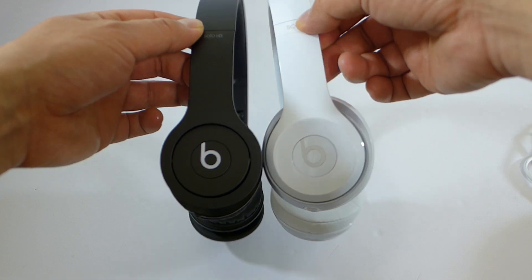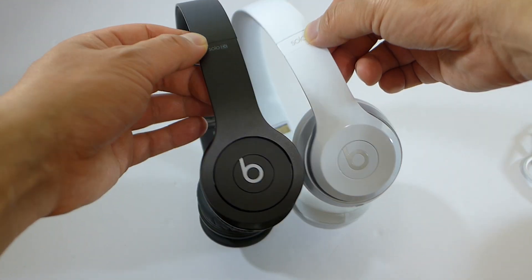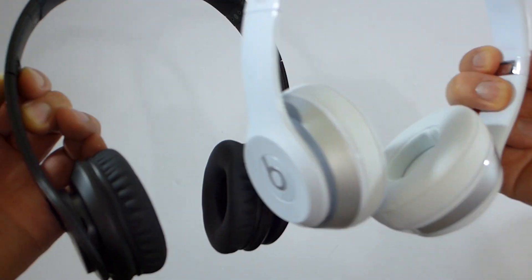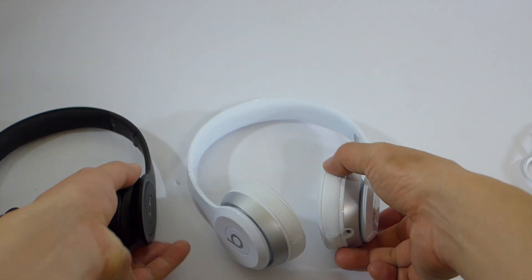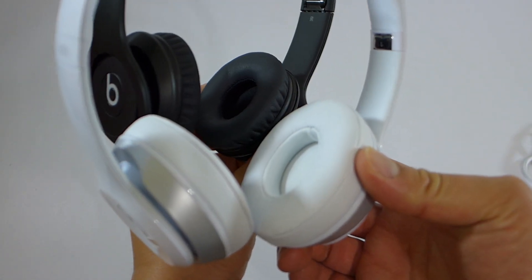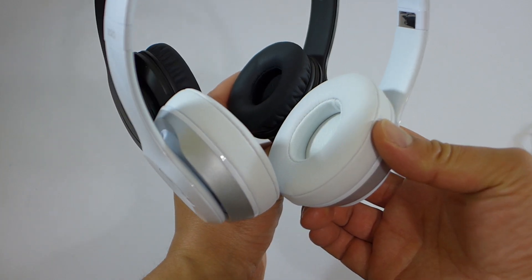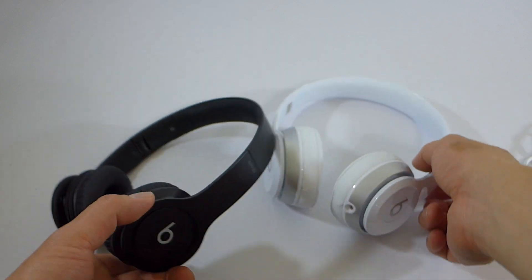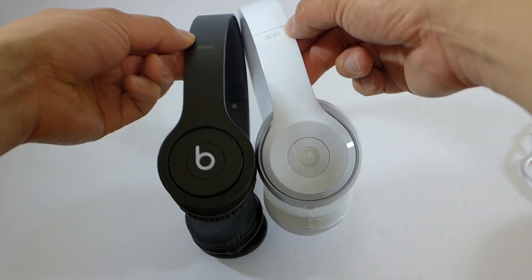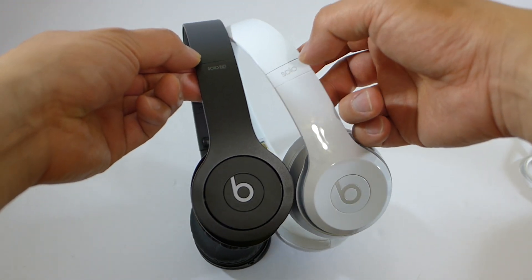And so there it is. The new Solo 2 is bigger — slightly. The air cushions are certainly much bigger.